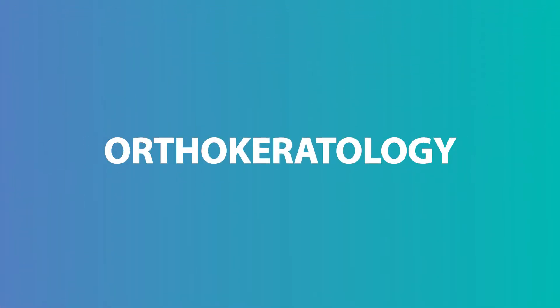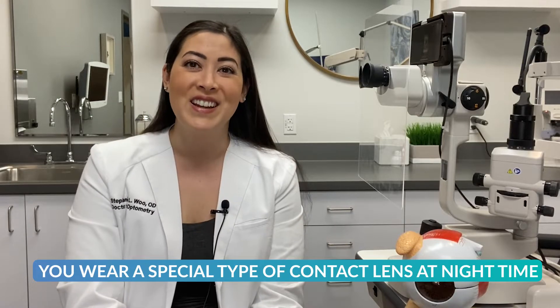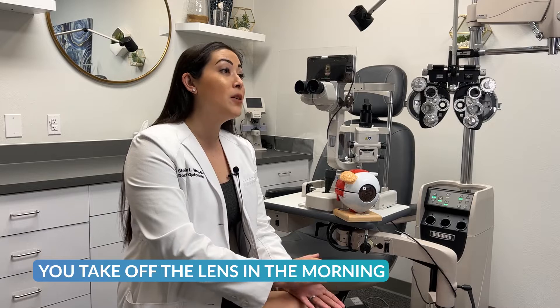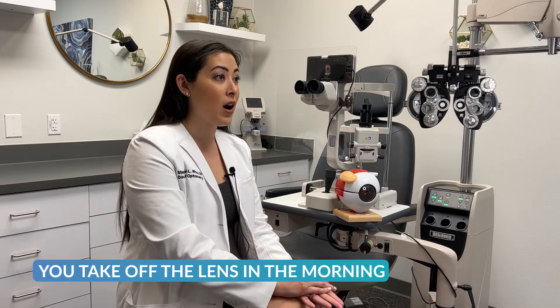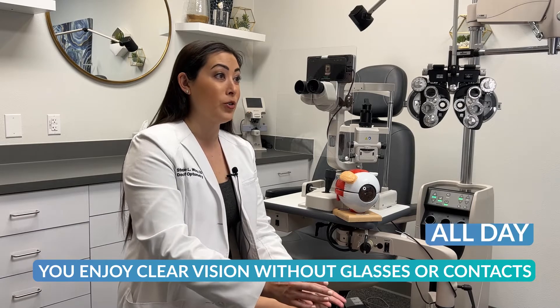What is orthokeratology? You may have learned in optometry school the basics of orthokeratology, but the premise is you wear a special type of contact lens at nighttime and it reshapes the front of the eye. In the morning you take the lens off and you enjoy clear vision without glasses or contacts all day.